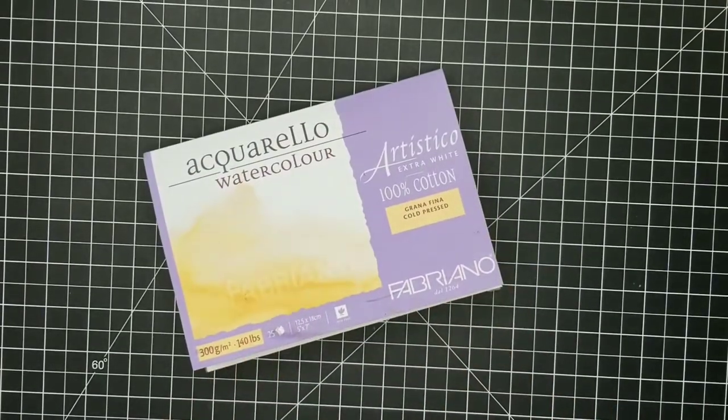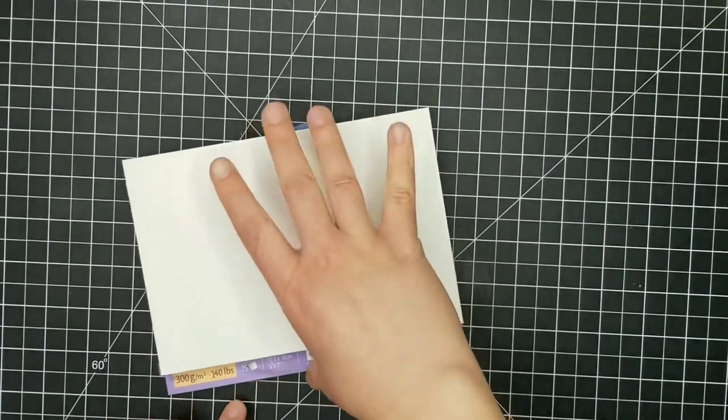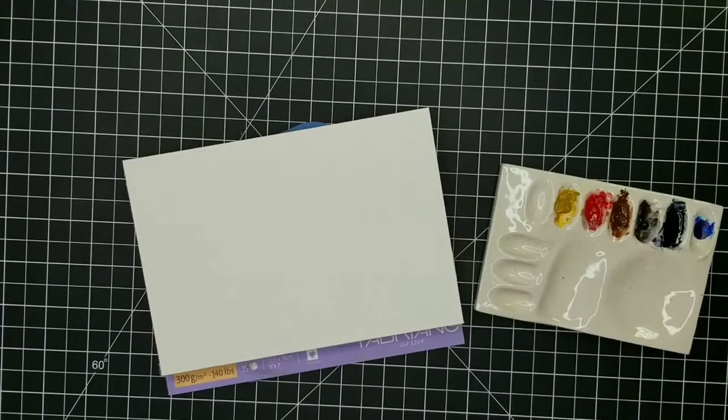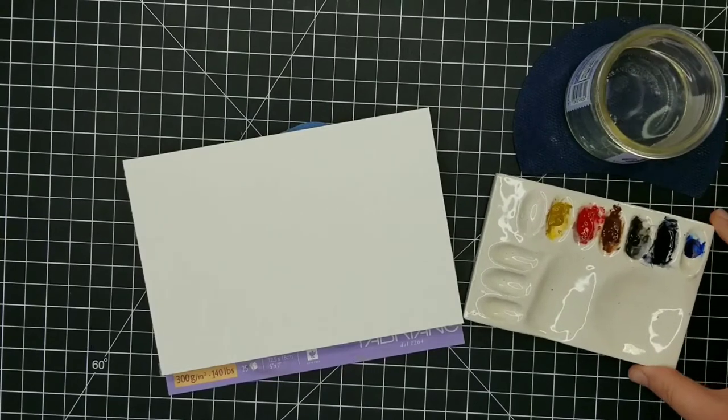Hello everybody and welcome to my channel. I am bringing to you today a watercolor tutorial. I will be painting a swallowtail butterfly, and I specifically wanted to paint a swallowtail butterfly today on St. Patrick's Day for a goofy reason. One of my favorite little Irish jigs is called the Swallowtail Jig and I really wanted to find background music of the Swallowtail Jig, but I could not find anything copyright free, so I'll just put in some generic music in the background of this video.